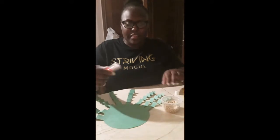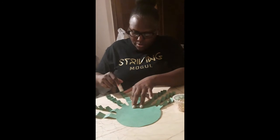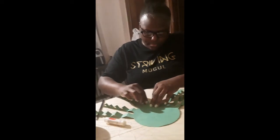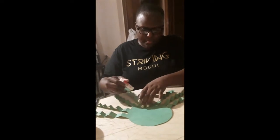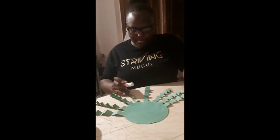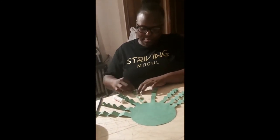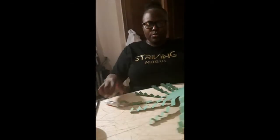And I'll decorate the legs with the Cheerios. As you can see, I decorated one of the legs like this, and this is how I will do all of the legs on the octopus.